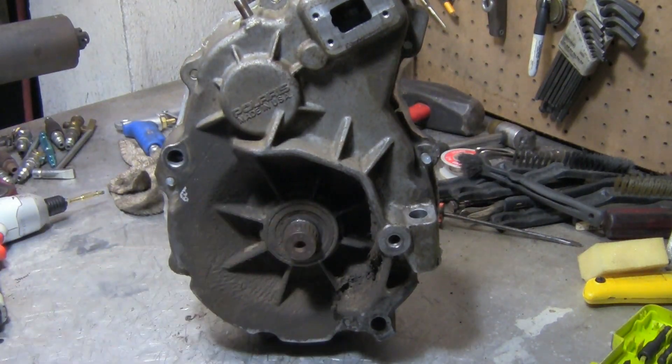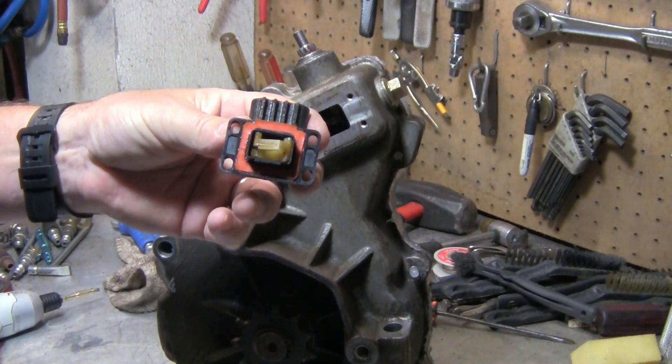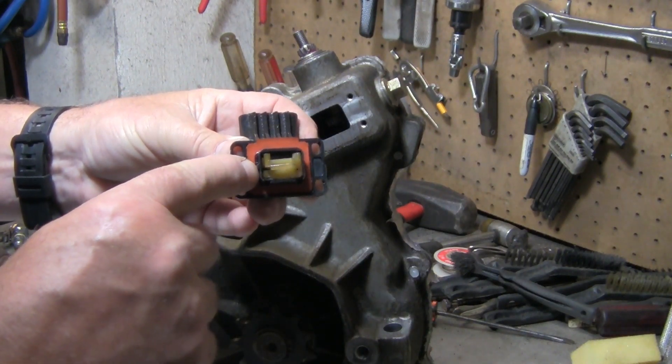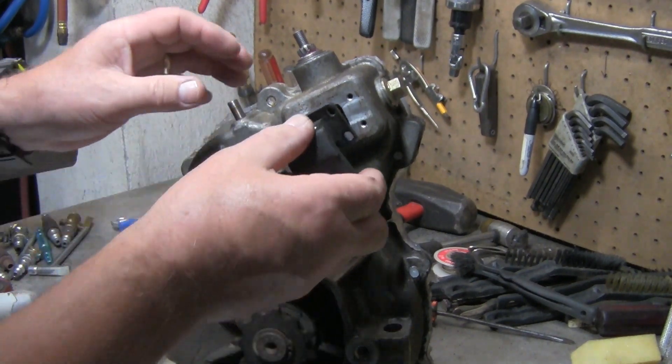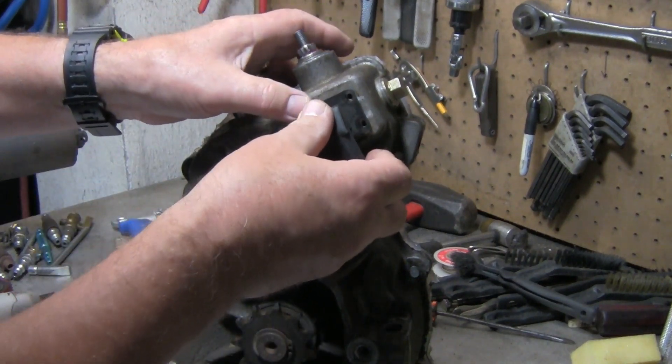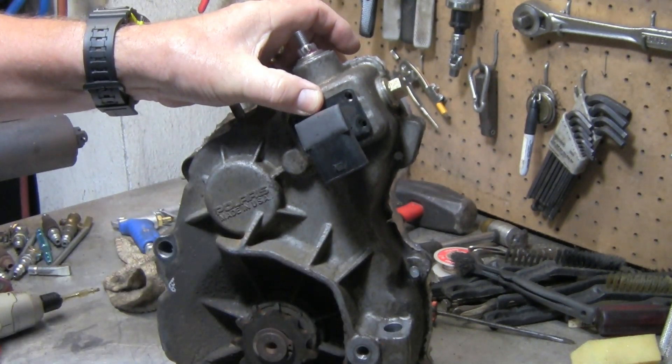I'll go ahead and put the sprocket on and then the snap ring. Now put the shift indicator on — it only goes on one way. You'll see a little notch right here and a little notch right there — it goes just like that. I'll go ahead and put the screws in there and tighten it down.